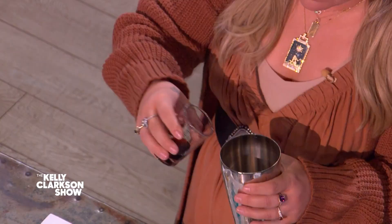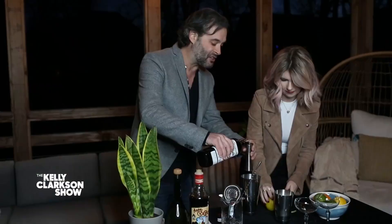Now, John, what do we do next? So next we're gonna do a half an ounce of our creme de cassis, which is a black currant liqueur from France. We're gonna do half an ounce of that straight into the shaker tin.